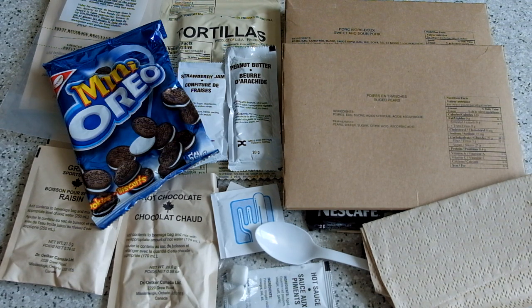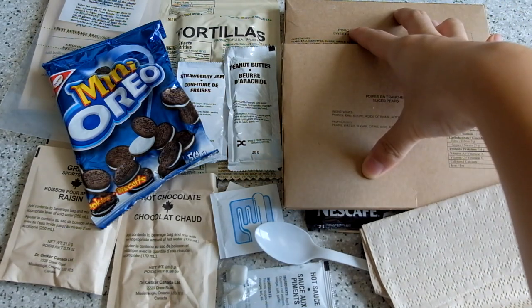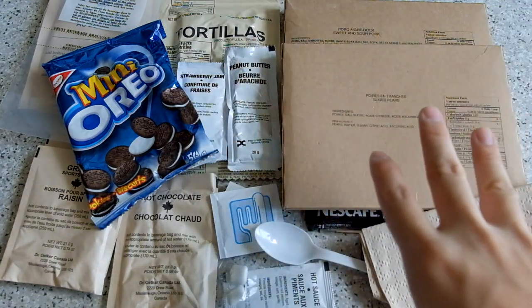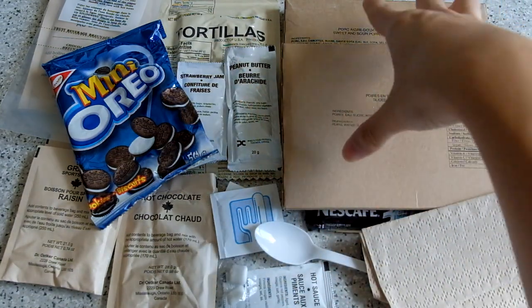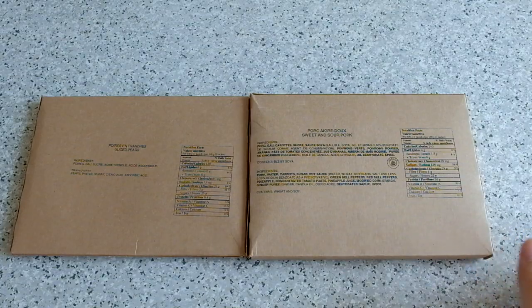This is the Canadian IMP ration. We are now going to boil these two things up because we don't have a heat pack here — this one is similar to the MRE but without a heat pack. So we're going to boil things up and then take a look at the other items in detail.